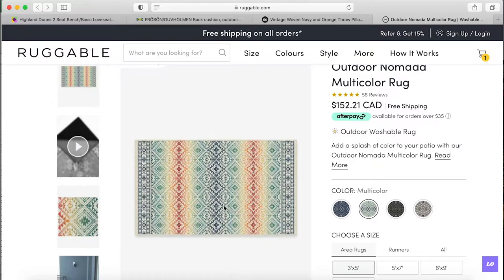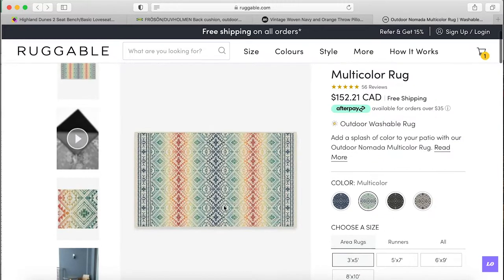Lastly, there's this gorgeous rug called the outdoor Nomada multicolor rug — free shipping here in Toronto. I love the color and the pattern, and the size is going to be big. It's the perfect width and length, giving me a few extra feet, which will really define the section nicely. I think it's just going to look so divine. Those are the items I'm going to buy for now.